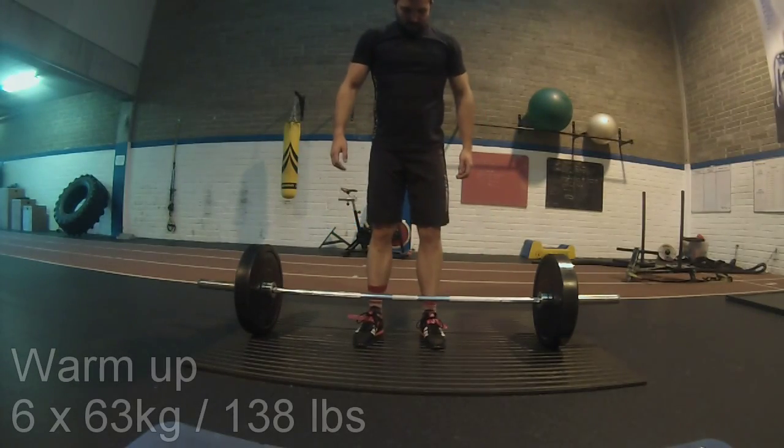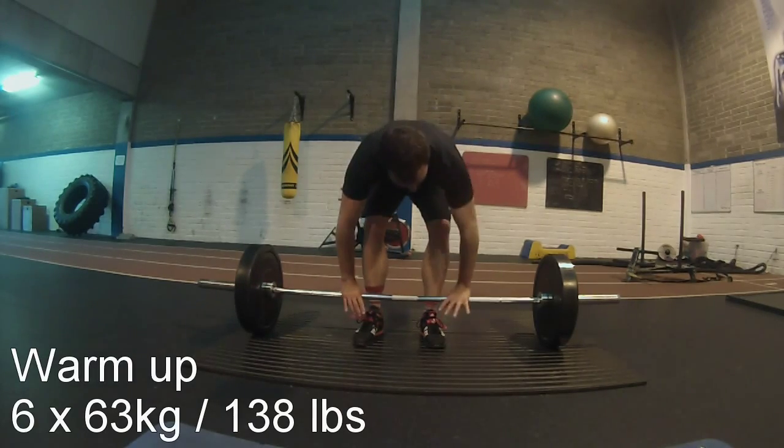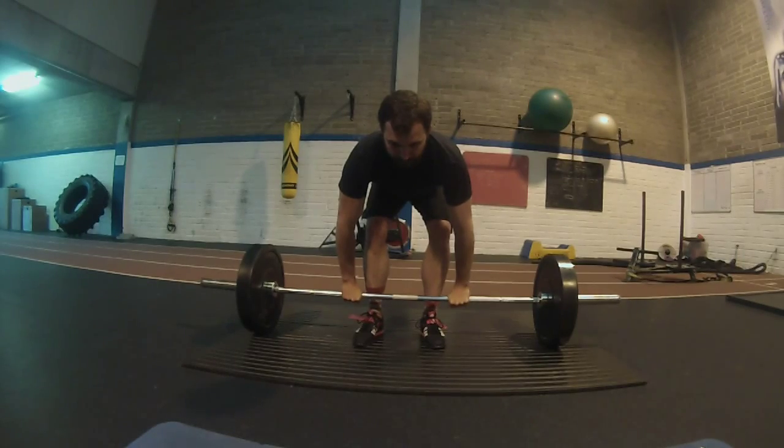Hi there guys, welcome back to Marathon CrossFit. Today is my first deadlift session on the Jim Wendler program and it went quite well. I would like to take the opportunity to give a big shout out to John Lark at Swier Fitness in Maynooth.